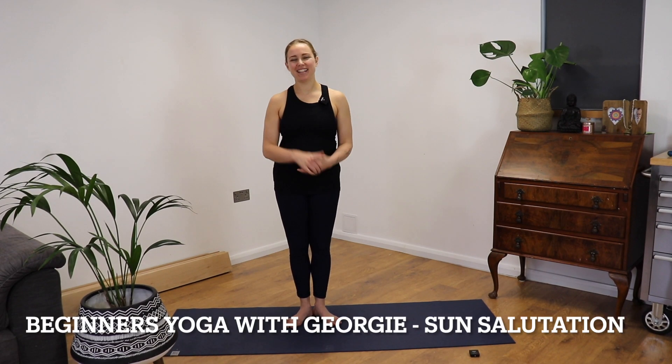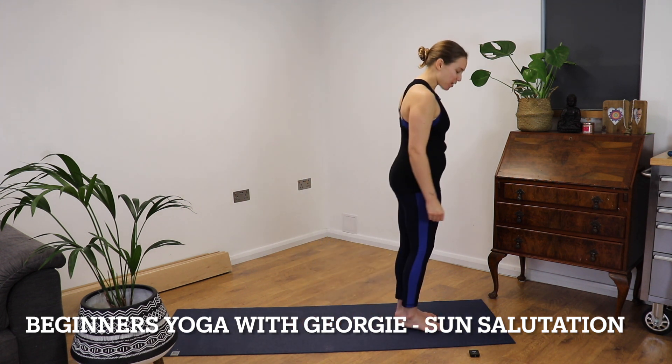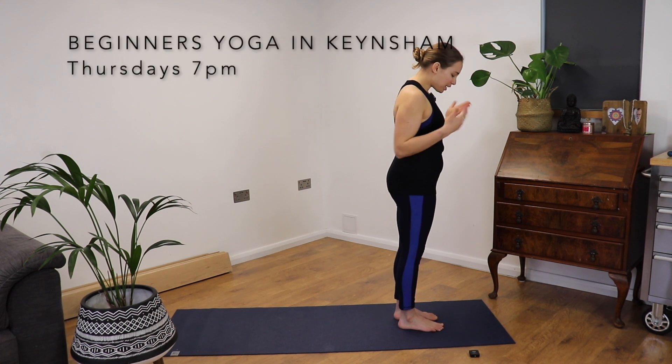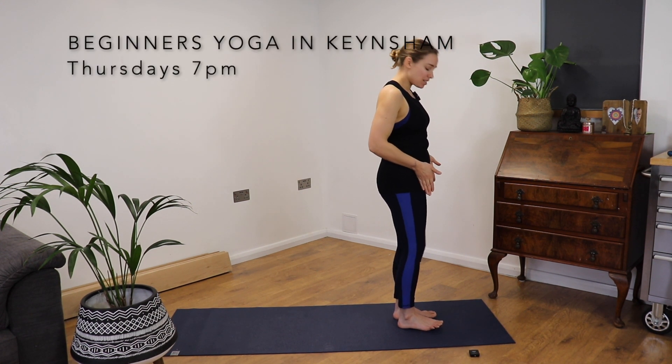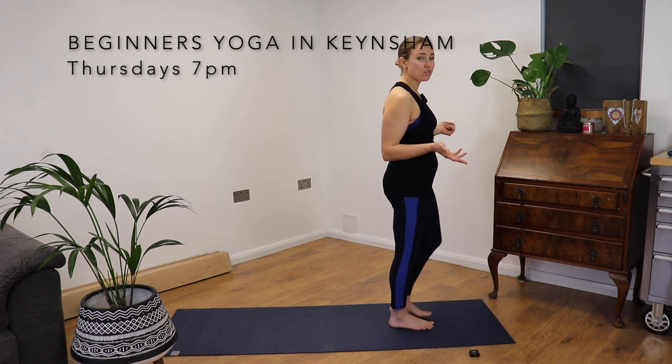Hello, I'm Georgie and this is our beginner's sun salutations. We're going to start off stepping to the top of our mat. Make sure you've got your shoes off and you're wearing comfortable clothes. We're going to bring our feet either hip distance apart or nice and really close together, whatever feels good for your body.